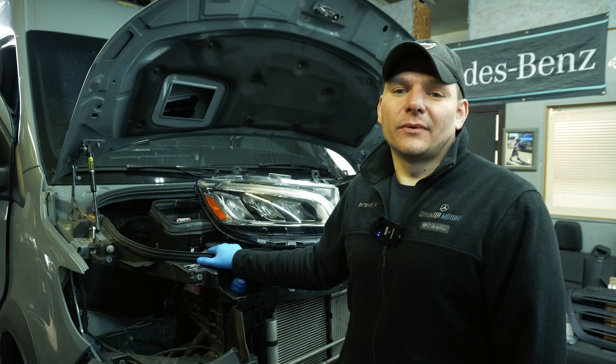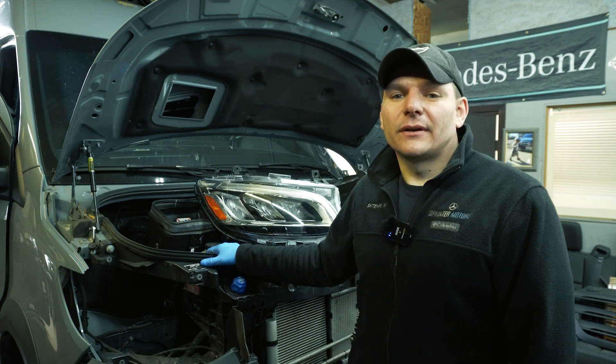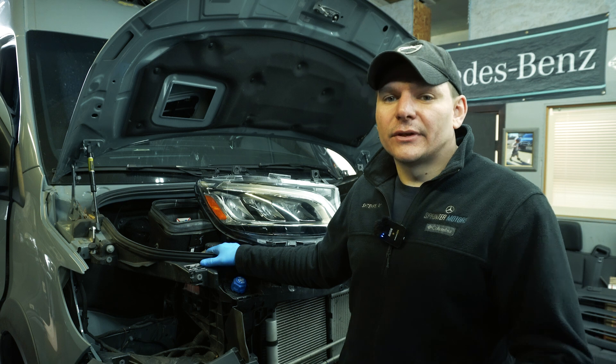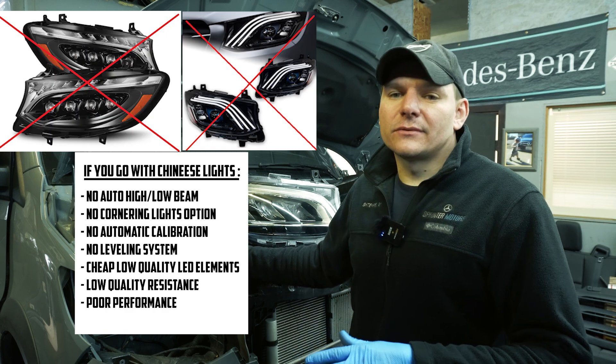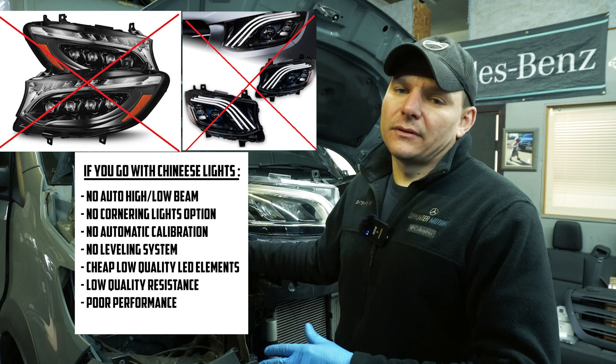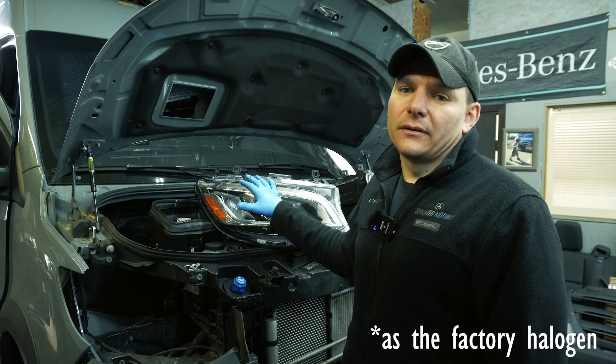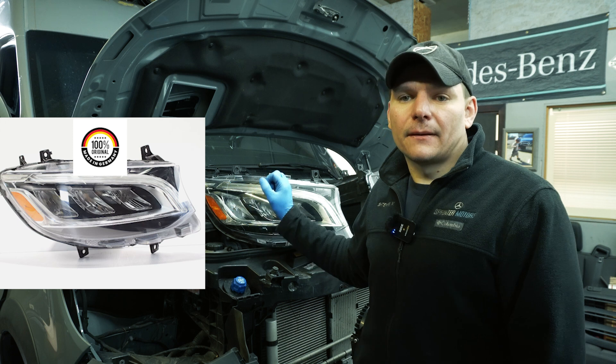He will be very happy to see the difference, I promise, because the factory lights are absolute junk. And the recently announced Chinese aftermarket lights are the same crap as the factory lights. So if you're looking to do the upgrade, look only towards the OEM lights.